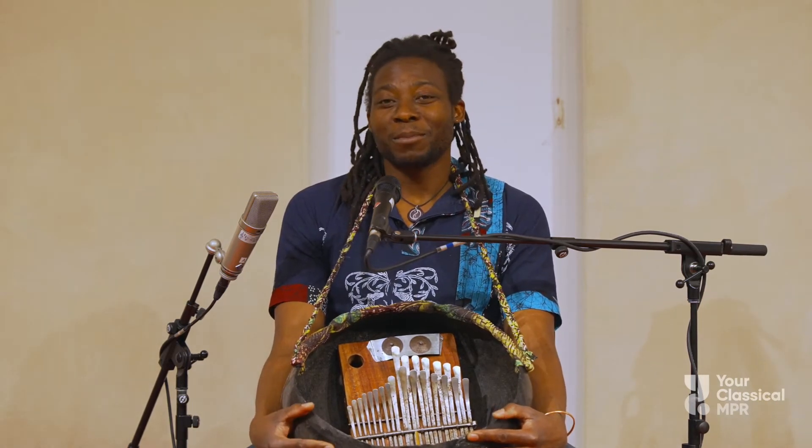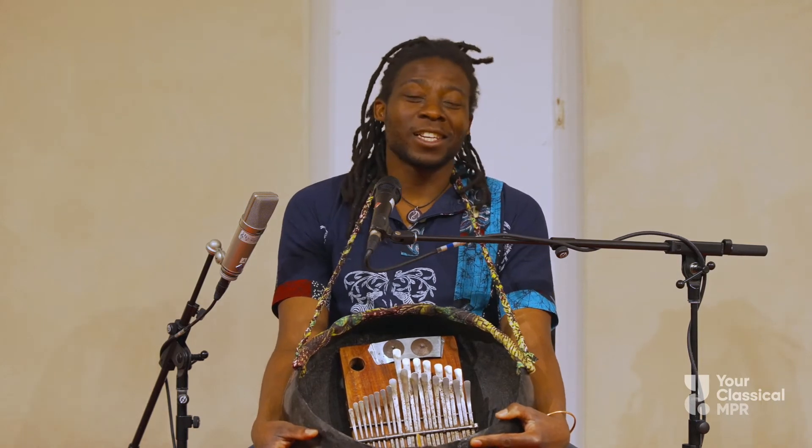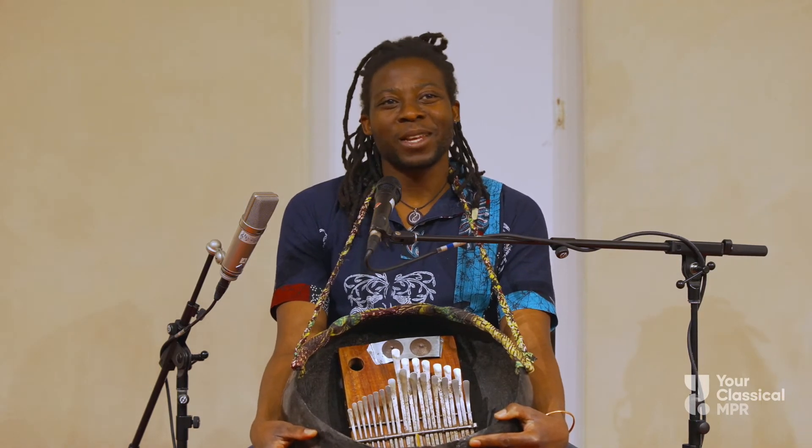I started playing Embira when I was your age, and I'm still playing now. I love this instrument. It's a cool sound.